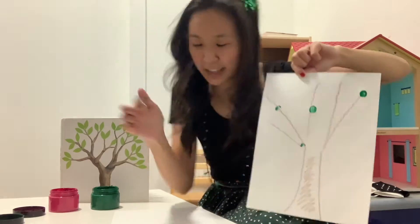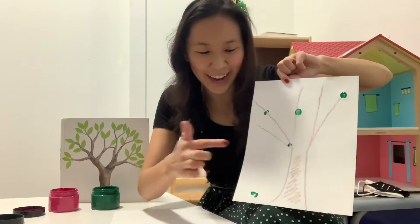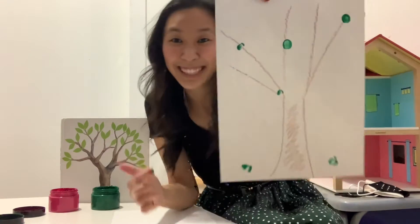Leaves can be anywhere. They can even be — plop — on the ground, just like they are in the story. See?